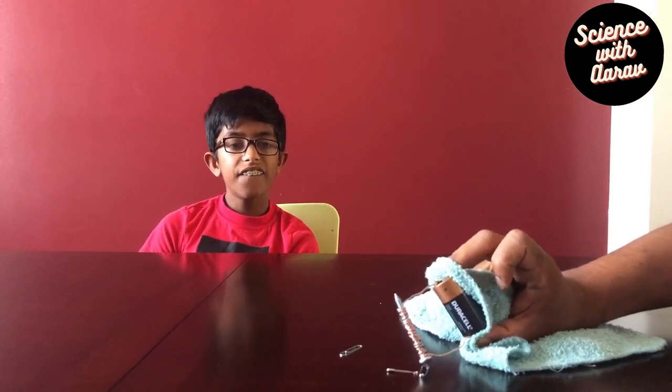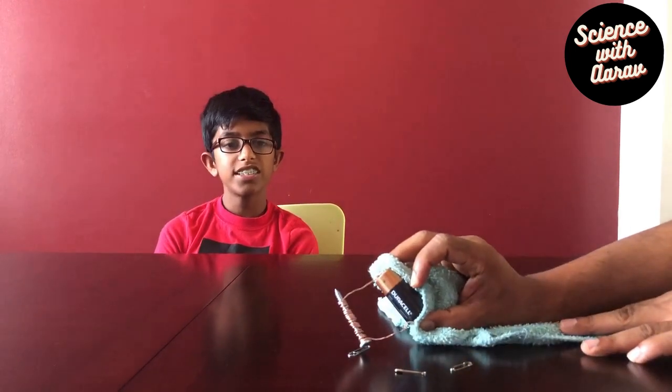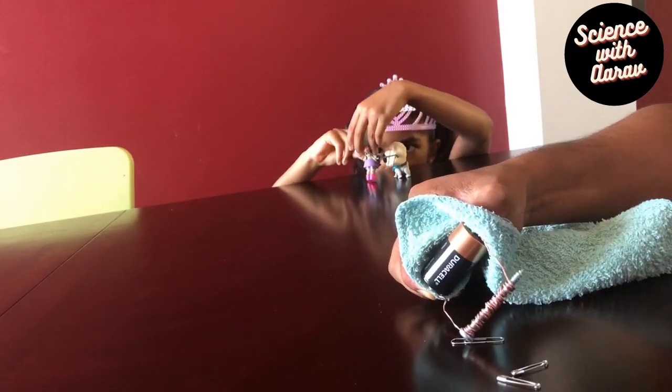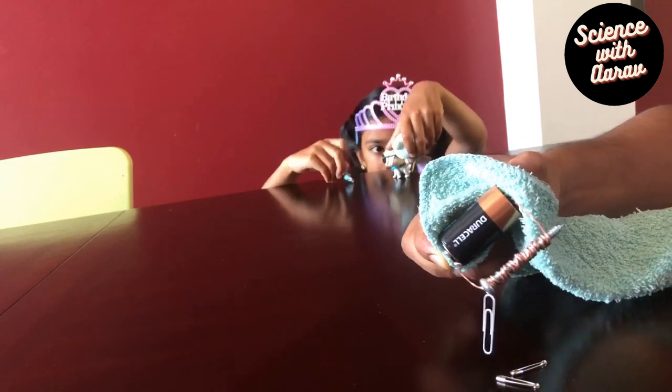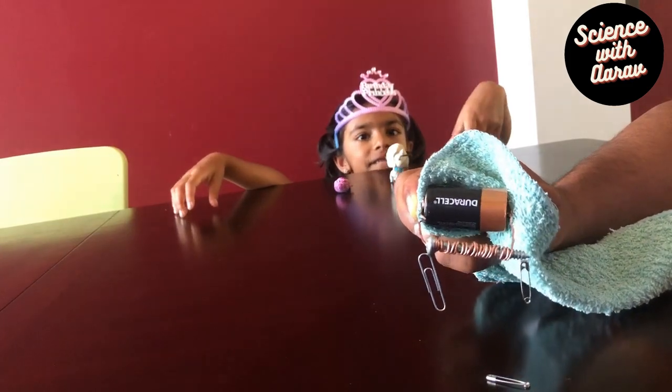The nail becomes a magnet because of the moving charge which is flowing in the battery and through the wires. That's why it is actually able to pick up this paperclip. When the energy from the battery passes through the copper wire, it magnetizes the nail. This is called electromagnetic force.